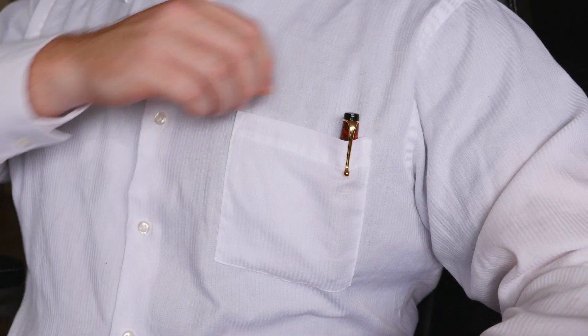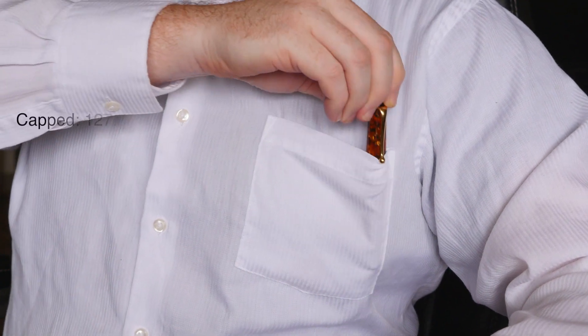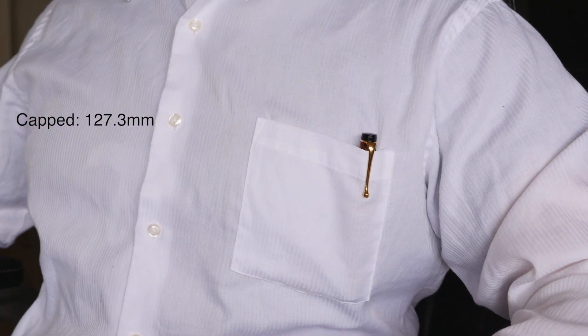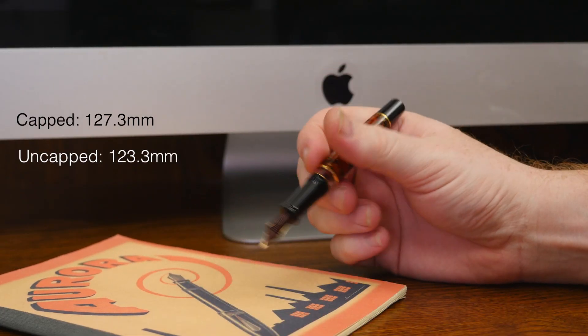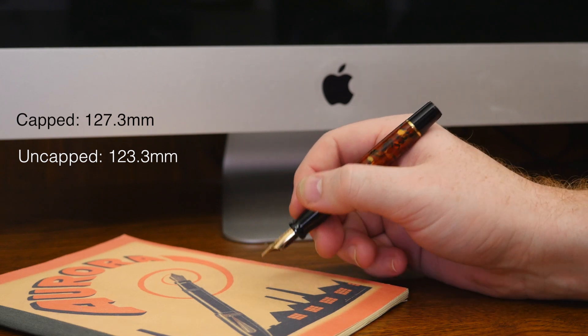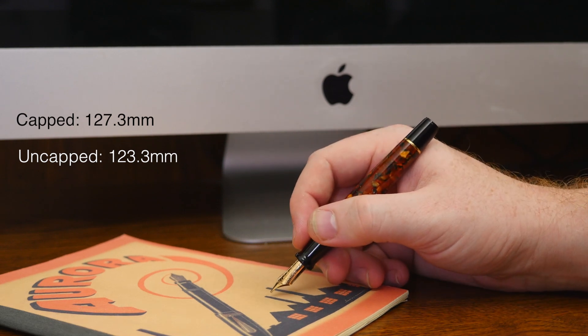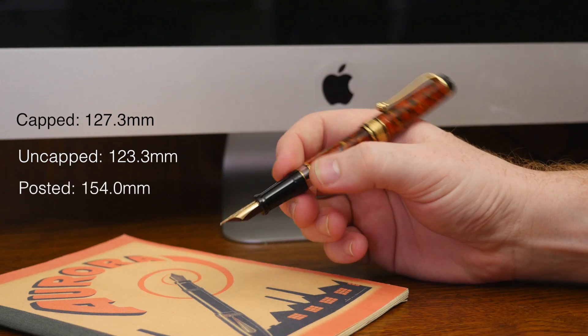One of my favorite aspects of the Optima is its size. When capped, it's fairly compact at 127.3 millimeters and fits perfectly in a shirt pocket. Uncapped, it's a very usable 123.3 millimeters, and even with my preference for large pens, I have no issue using it unposted. However, I do prefer to post it where it extends to 154 millimeters in length.